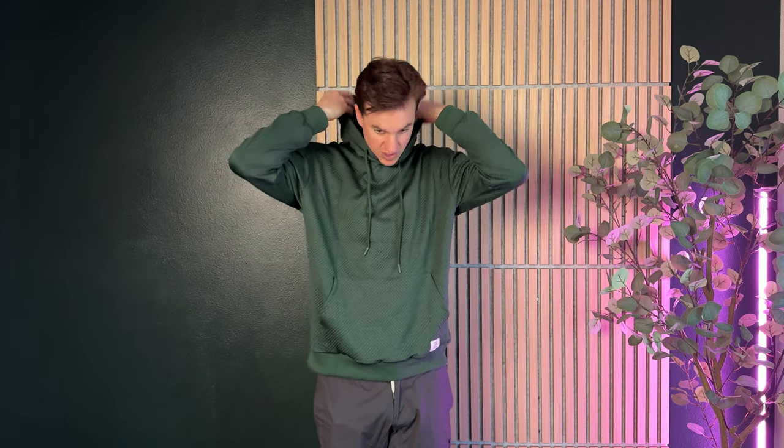It has the drawstrings and a nice hood. It's a lightweight material, so it's not like a dead-of-winter sweatshirt that you're going to wear when it's really freezing out, but it's perfect for fall or spring. And it has this really big pocket that goes all the way through.